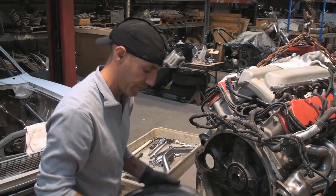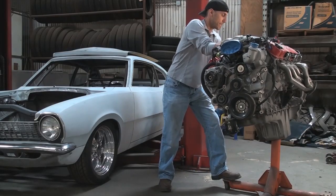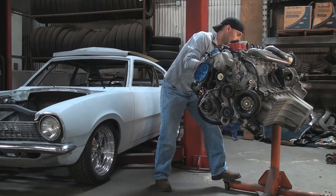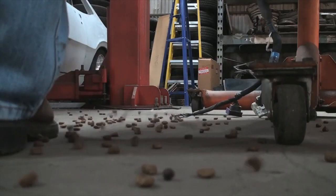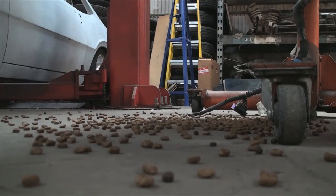The flywheel is off. Getting the engine up on the stand was very helpful — not just because I have to get the oil pan off and do some work here, but also so I can flip it over and dump the dog food out of the intake gallery. Yeah, a giant rat moved into this car, stole a whole ton of food from my dog, and stored it right there.